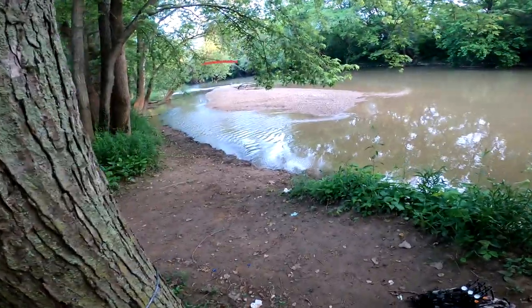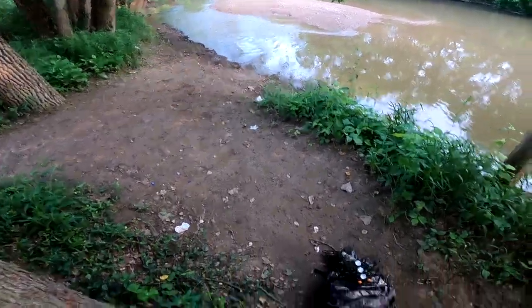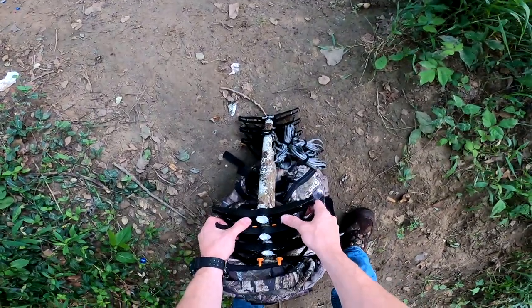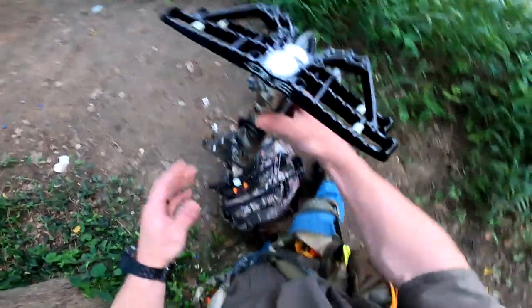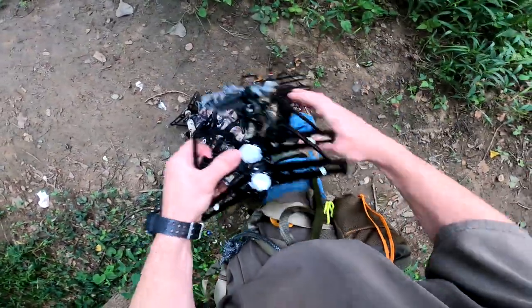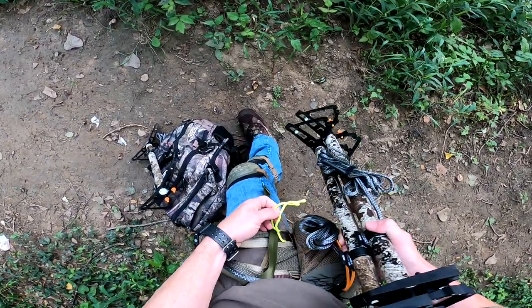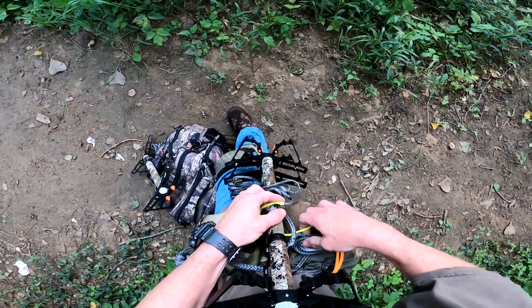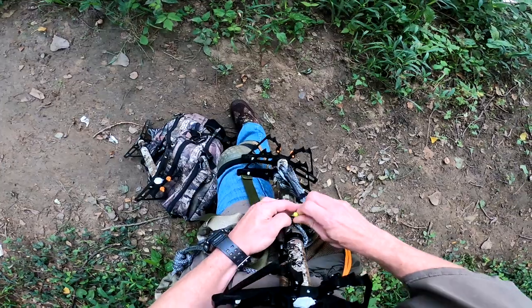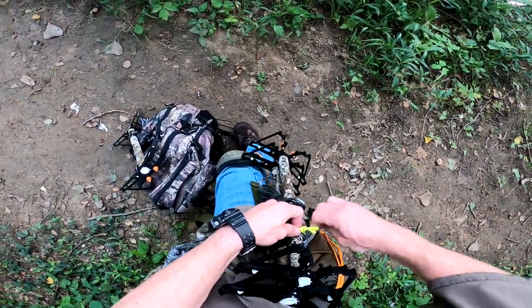I could have set that higher for sure. Check that out — see that? That's cool. Alright, next two sticks. Now one of the things I learned from my last climb was that I need these sticks higher on my side because they get caught down here on my leg. So what we'll try to do is run these all the way up into my rib cage.